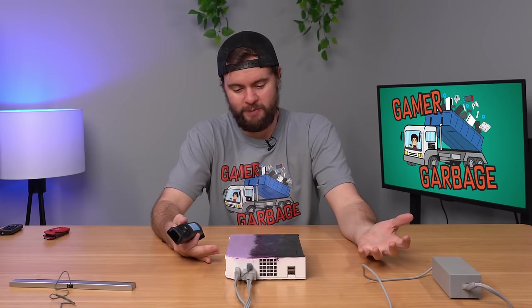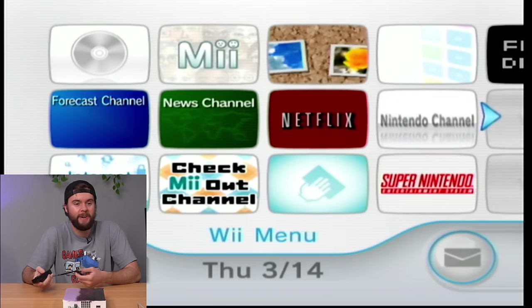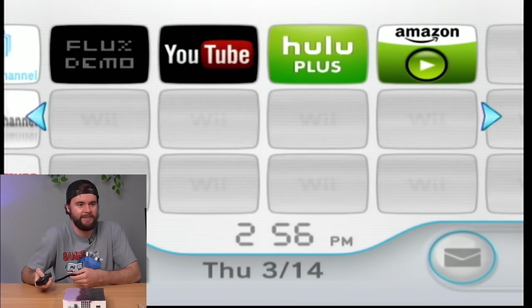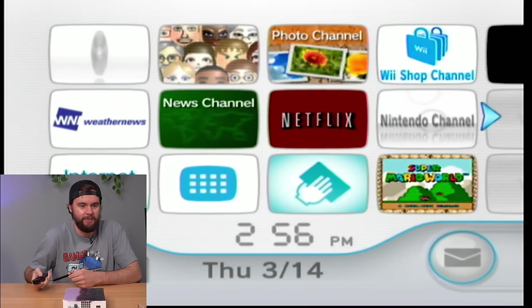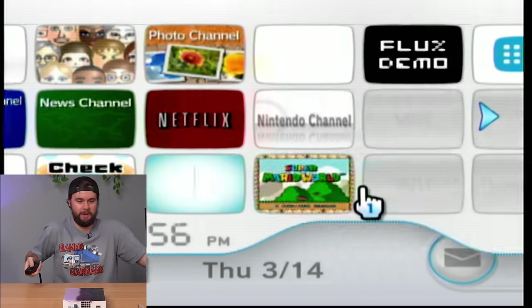Console plugged in. By the way, Danny paid $25 for this with shipping, which is honestly totally worth it. Let's see if it turns on — we got a red light, we got power. Oh, there's no free game? Are you serious? Out of any console on Earth I would have expected this to have a game inside. We got life, and we got games. We have Super Mario World — this console is already worth it.